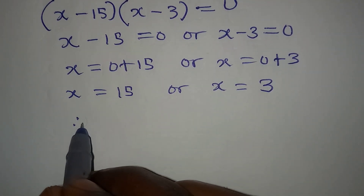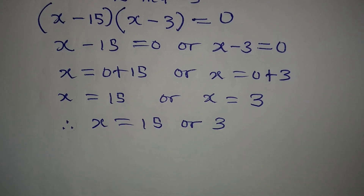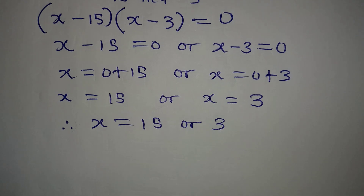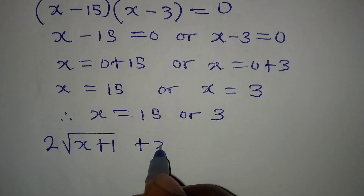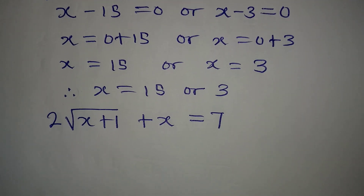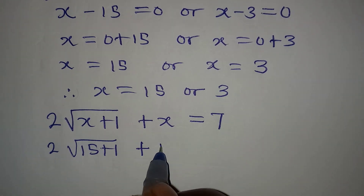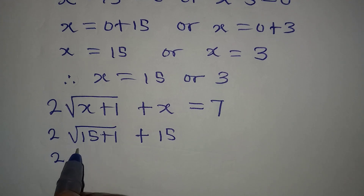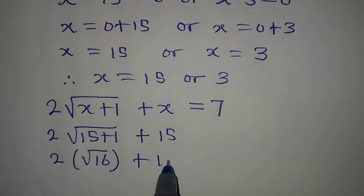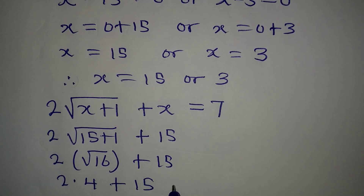Bringing the two solutions together, x equals 15 or x equals 3. Now we must check both values to see whether they satisfy the original equation: 2 square root of x plus 1 plus x equals 7. Substituting x equals 15: we have 2 times square root of 15 plus 1, plus 15, which gives 2 times square root of 16, plus 15.